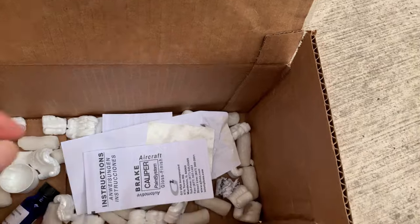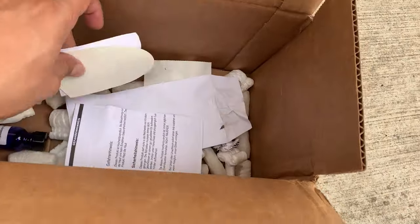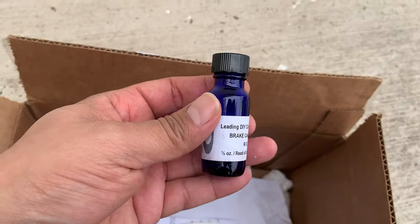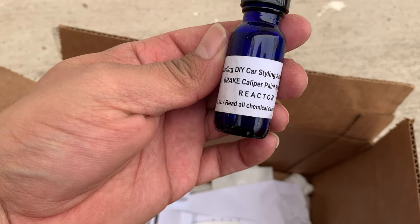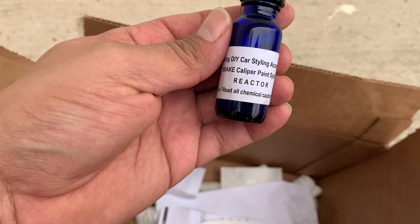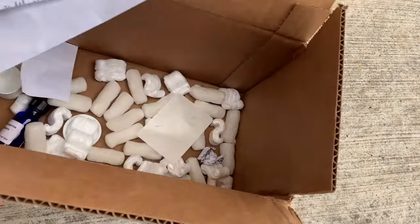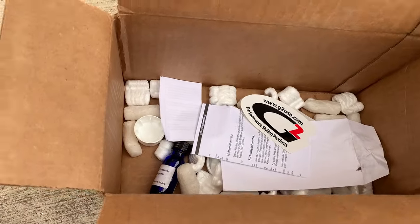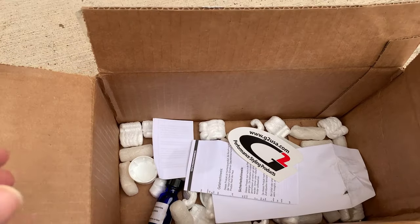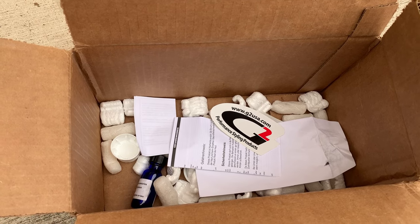Actually, this is not the sticker - the stickers are in here, right here. This is the sticker. This is also the do-it-yourself car styling accessory brake calipers paint system reactor. So this is the reactor that you need to set up everything - and that's basically it. Let's go ahead and jump to the video where they're getting the car ready to spray paint the calipers.